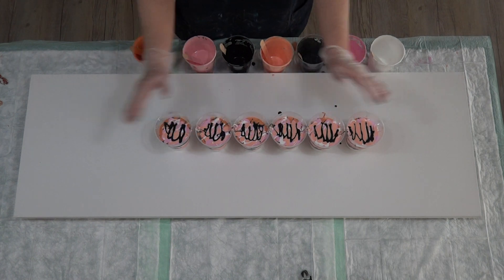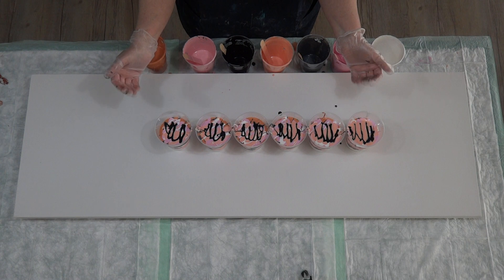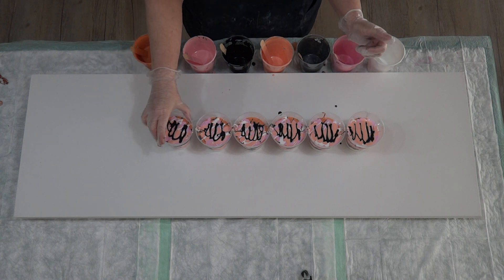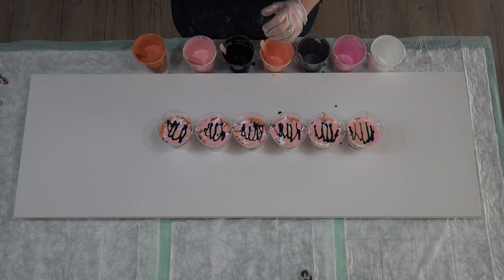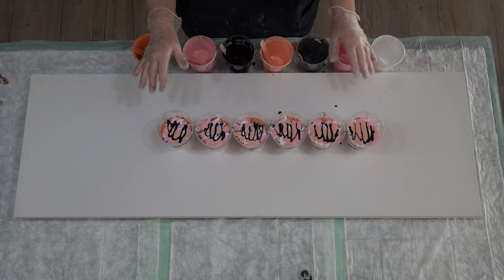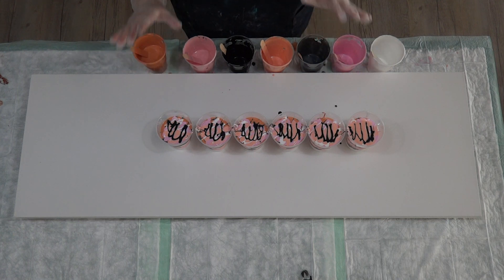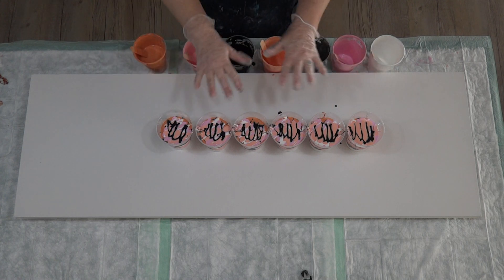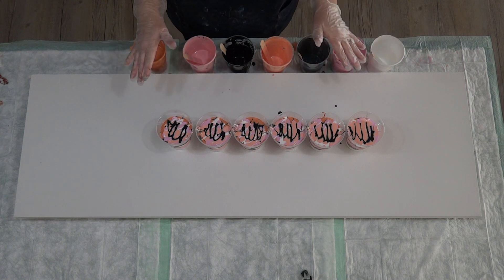G'day guys, welcome back! I'm doing a six flip cup pour today in pastel colors to match my bedroom. My walls are gray, my bedding is pink and gray, and I've got some apricot and white and sort of gray cushions as well, so that's what I'm doing this for today.